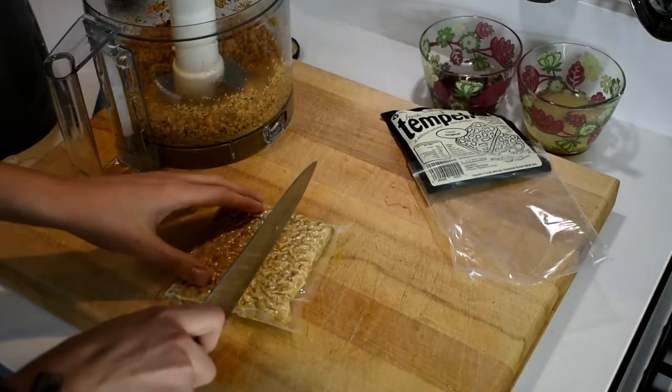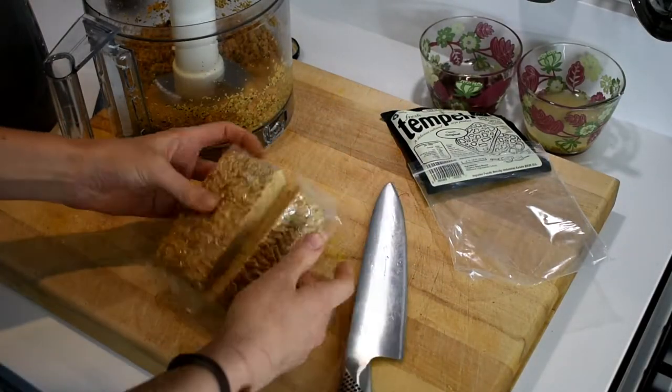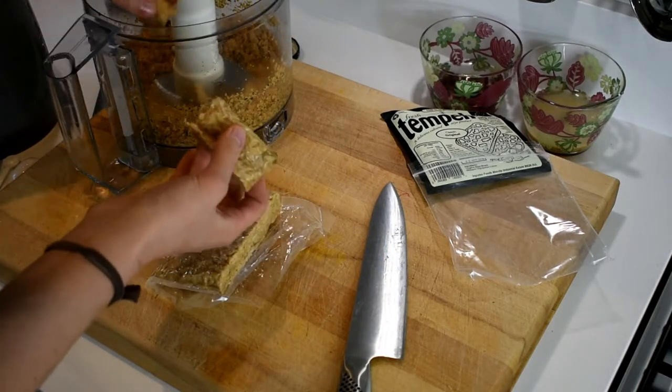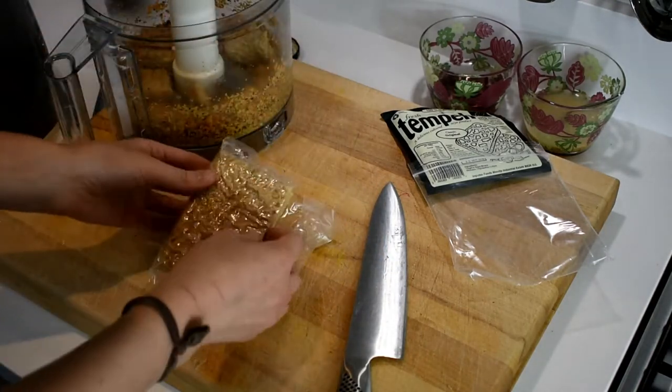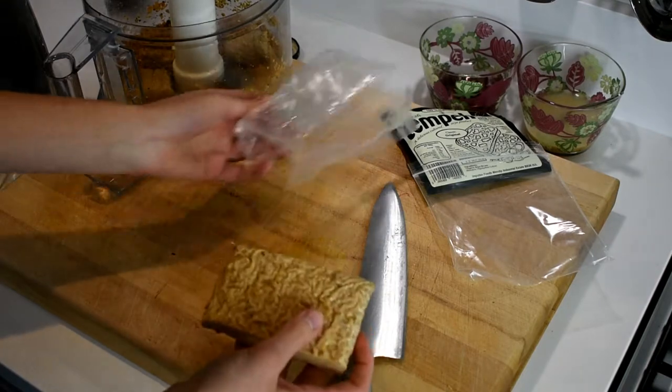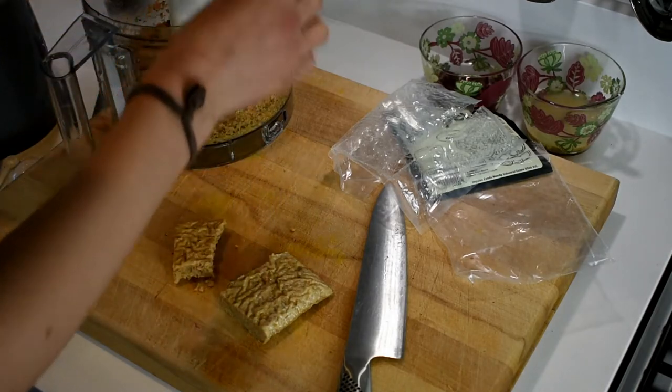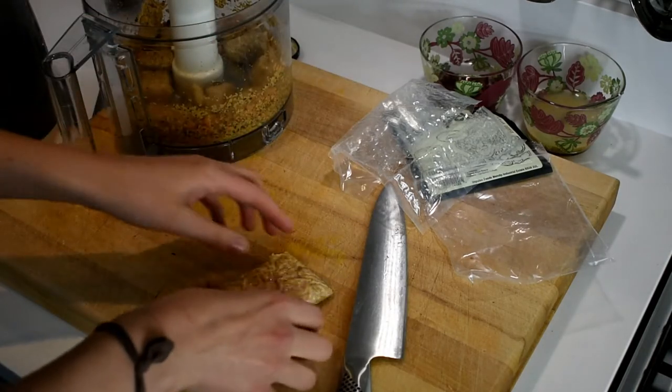Then I've got the tempeh. I only had one day to film this and could only get the tempeh in the morning, so I haven't marinated it — and it tasted fine. But in the recipe I'll link below I'll give an option to marinate it, because it would definitely add a little something extra. Either way, break it up and put it in the processor.